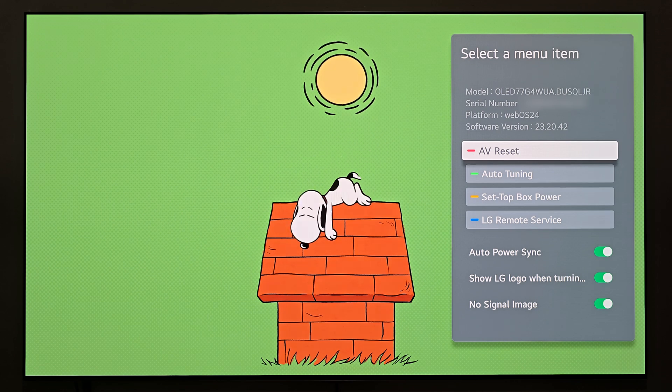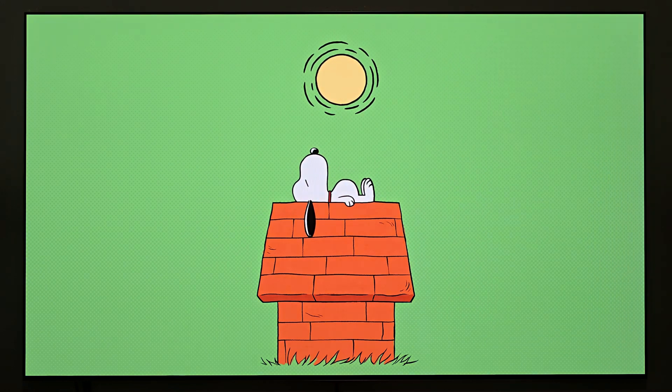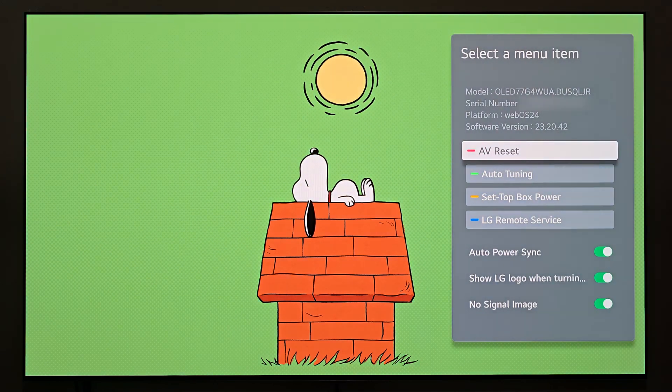What's cool about this secret menu is that you're going to get quick access to information that would take you multiple steps through the regular menu. For example, you have your model number there if you need to know your exact model number, serial number, your platform information, what version of WebOS you're on, and your current software version. So you'll have quick access to all of that. If you notice, it goes away pretty quickly — you have four bits of information at the top that are nice to have quick access to.